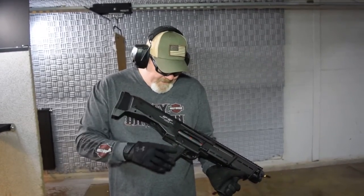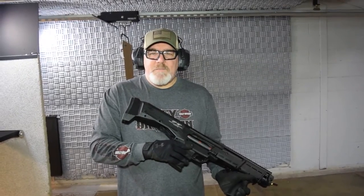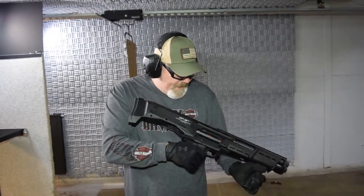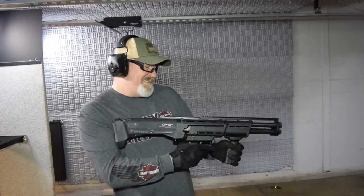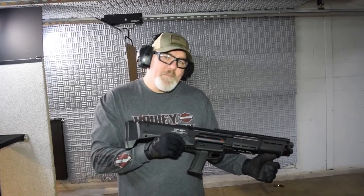One thing I don't care for on a gun like this is that the safety doesn't get into the safe position until you've got two rounds chambered. Right now we've got nothing in there, so I can't engage the safety. Once we get two rounds in there, then I can put it on safe. It's something to think about when you pick up this gun.